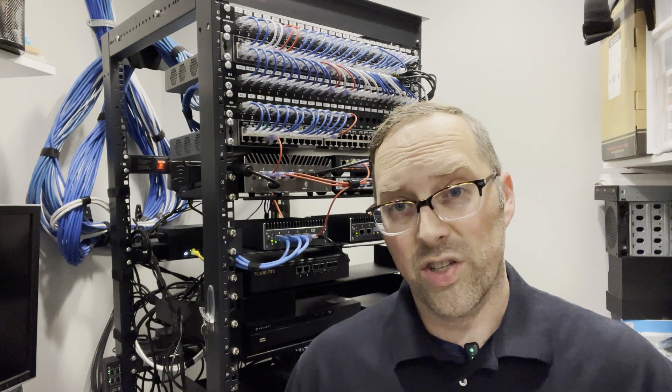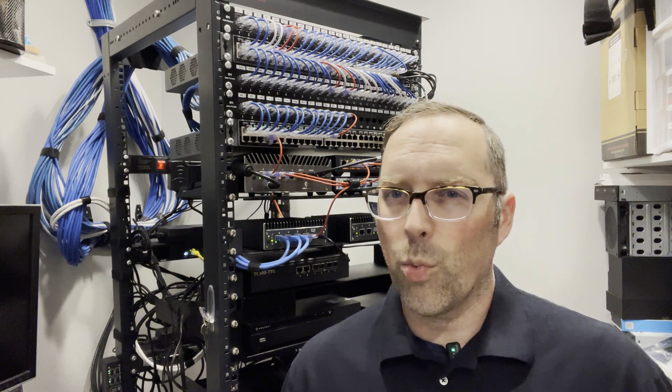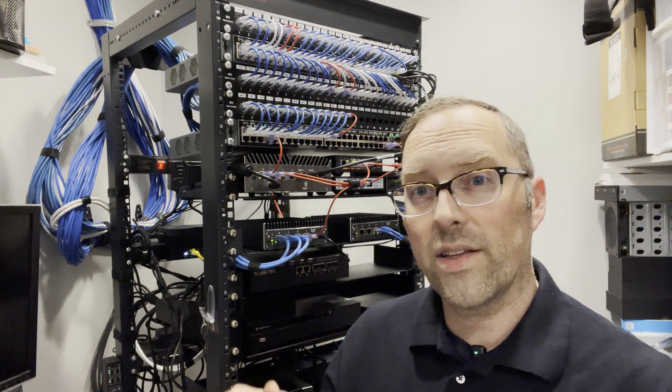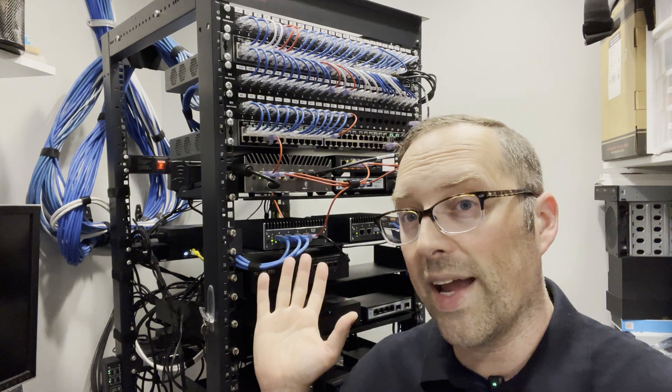I thought I'd take a quick break from some of the project videos I've been doing with some products I've been receiving lately. I have a couple more that I want to do here soon, but in the meantime I want to show you some transitional steps that I'm making to get my Proxmox cluster set up with several mini PCs that I have behind me in my server rack.